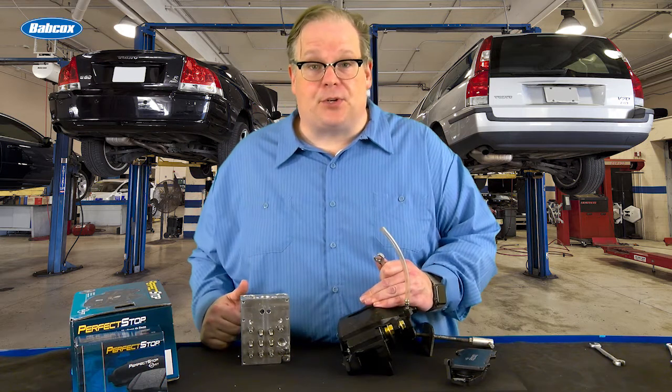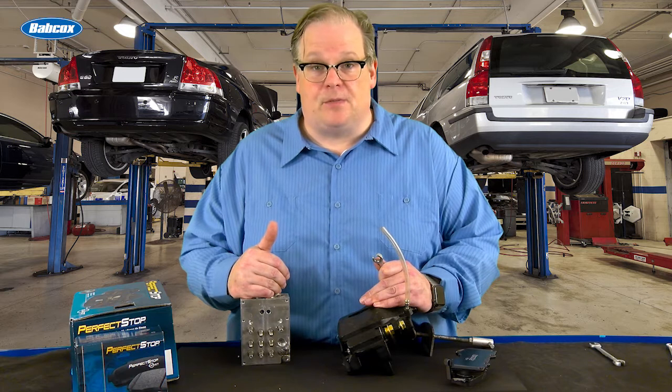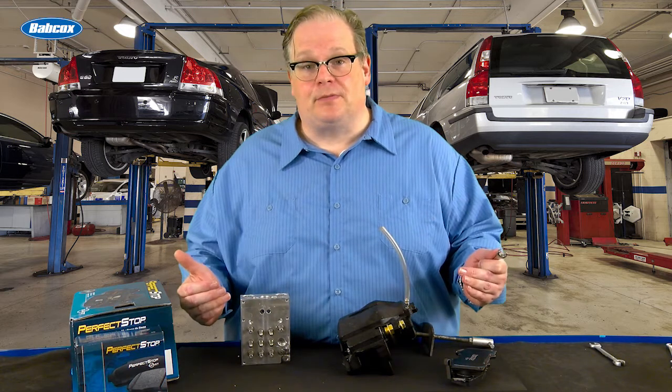Stripping out a $2.00 bleeder screw, or trashing a $400 ABS-HCU. What's the best approach? Next!